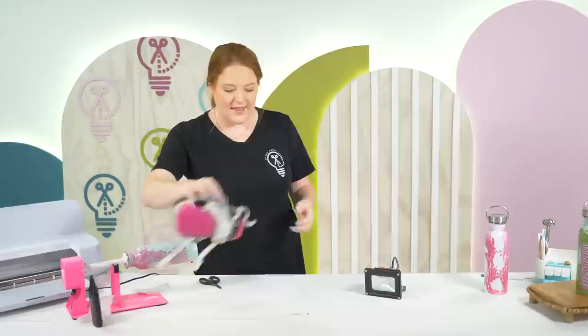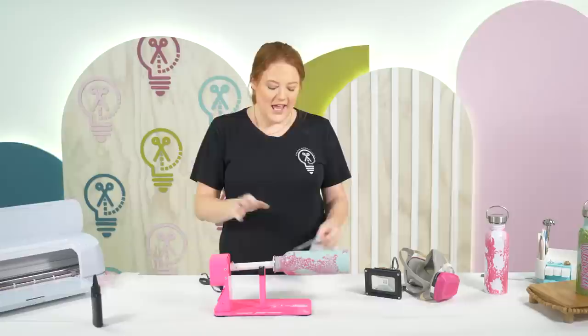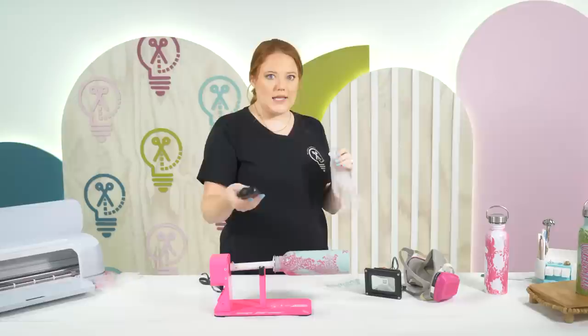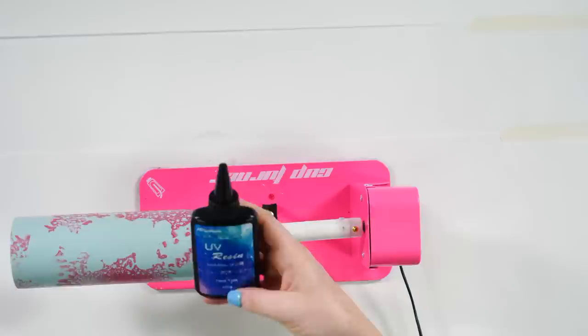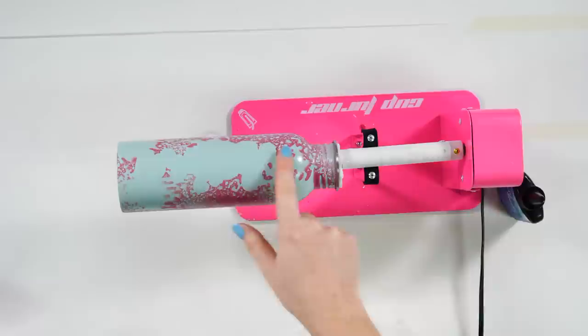UV resin is so easy. I normally prefer casting resin, but that has to sit forever - UV resin hardens immediately. The brand we're using is Jay Diction - we love it, and it's 100 grams. Before we pour resin, we apply the name sticker into that negative space we created, then peel the backing off the vinyl.